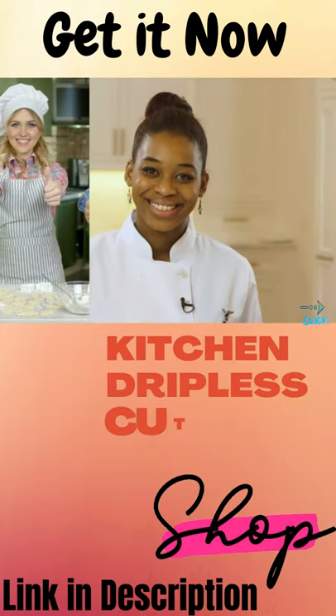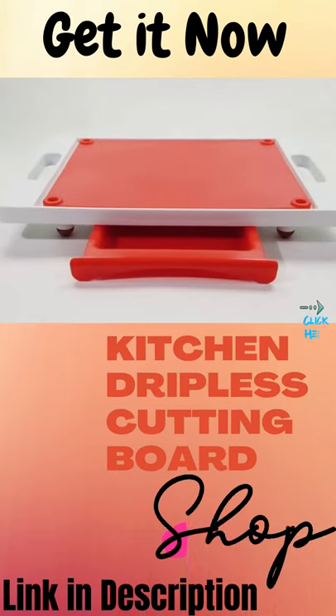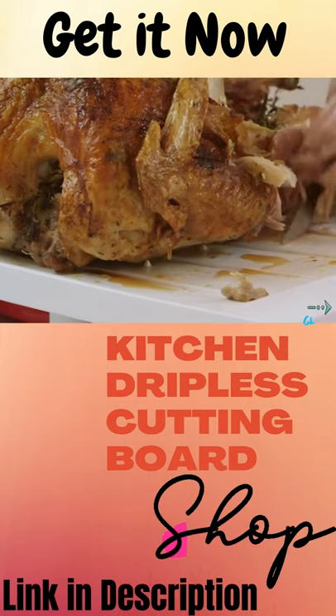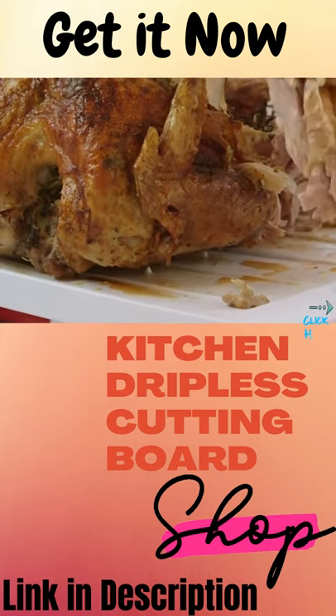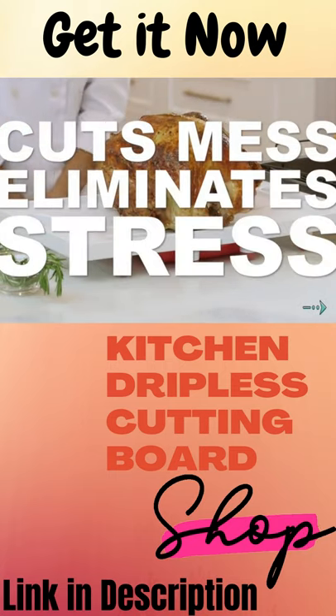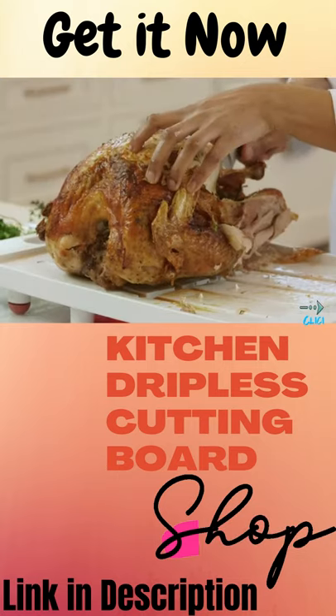Home cooking enthusiasts, chefs, and foodies all love Carving King. The Dripless Cutting Board 2-in-1 system prevents juices from spilling onto your counters and floors. Carving King cuts the mess and eliminates the stress when carving meats, poultry, and fruit.